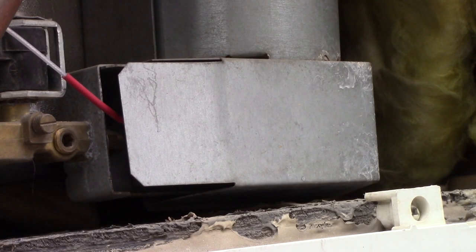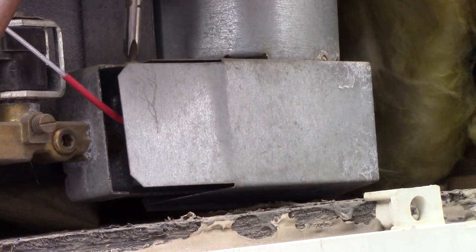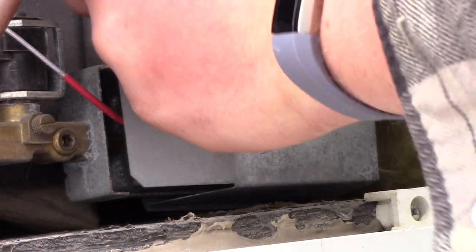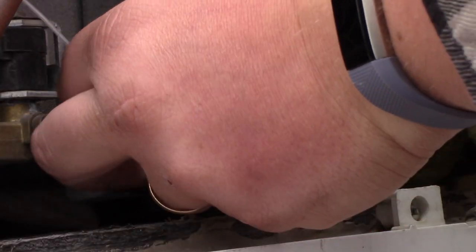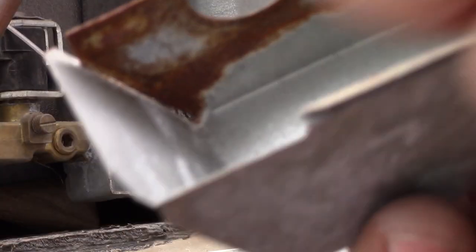You'll need a small Phillips head screwdriver here. Remove your screw, put it somewhere safe, and slowly pull this out — it'll pop out. That's your burner cover.